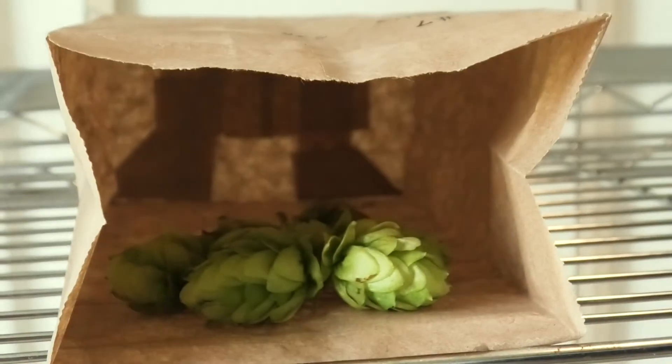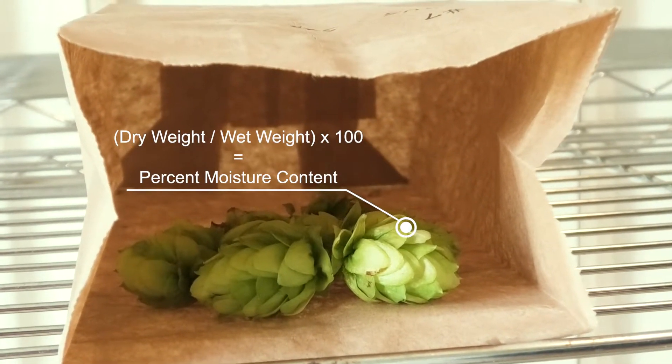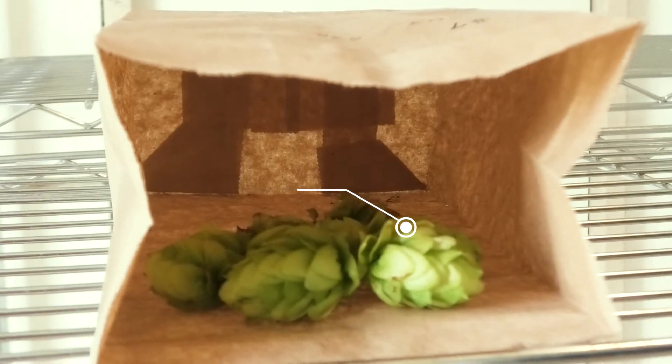An easy way to calculate this is to weigh your hops before and after they are dried. You would then divide the first weight by the second weight to get the percent moisture content of your cones.